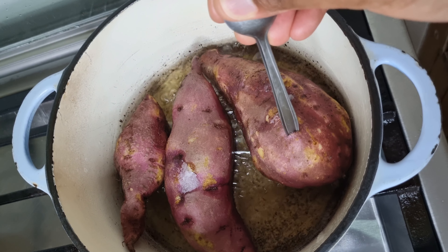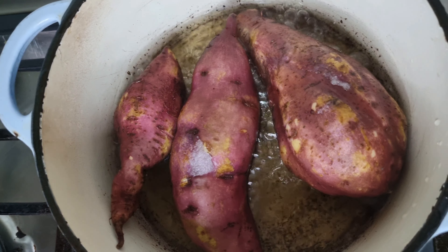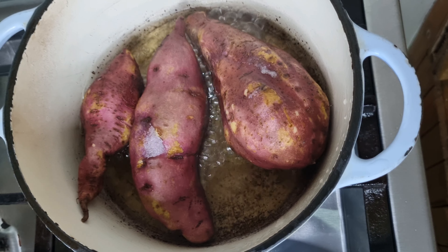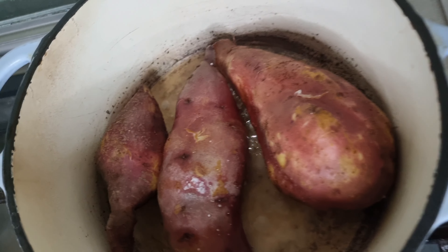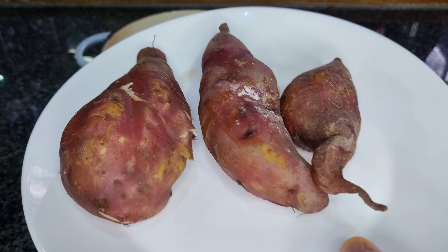We are letting nature do its thing, infusing these sugars with the essence of Africa — its simplicity at its finest. Reduce the heat and let the sweet potatoes simmer. Take in the aroma; it's a symphony of flavors coming together. You'll notice the water taking a beautiful golden hue, a sure sign that something extraordinary is cooking.